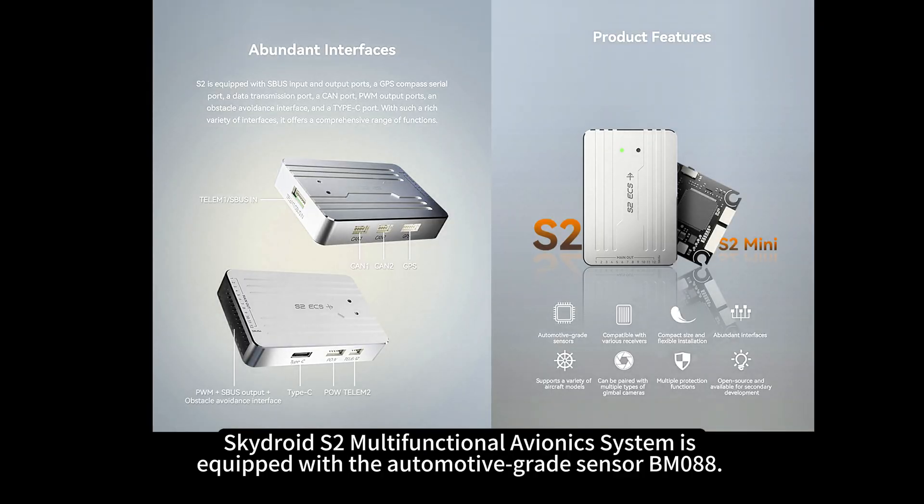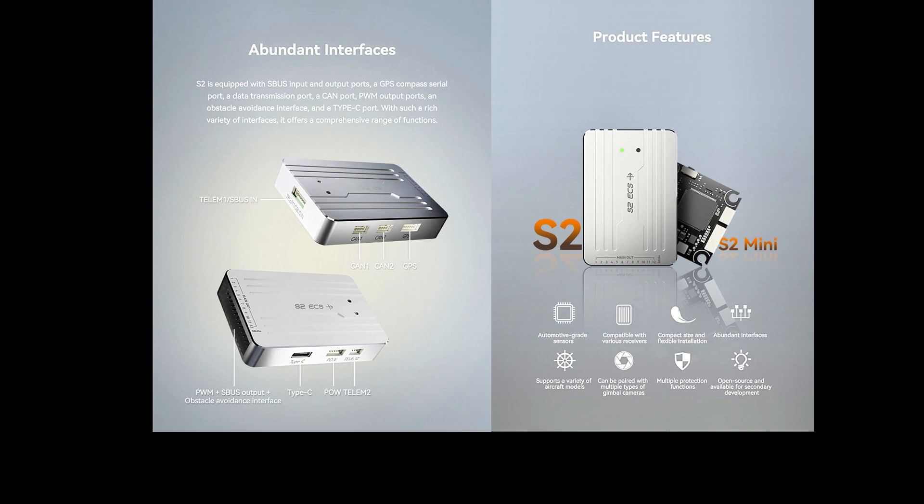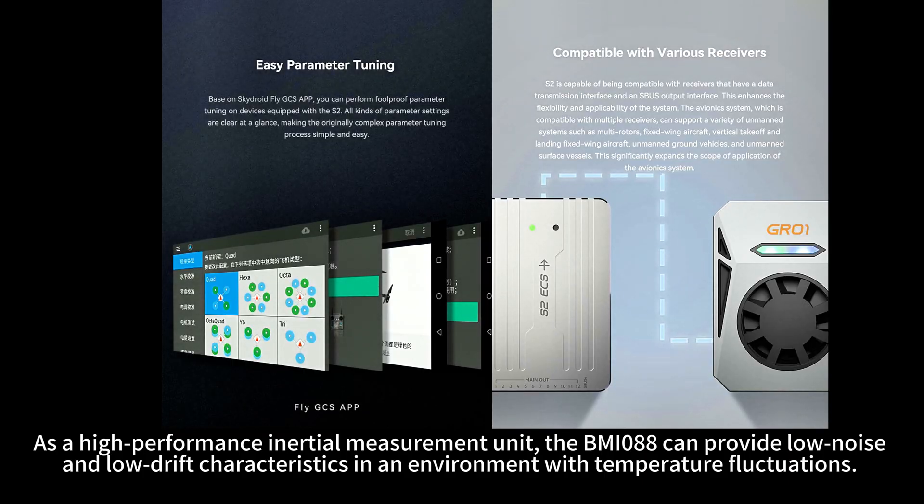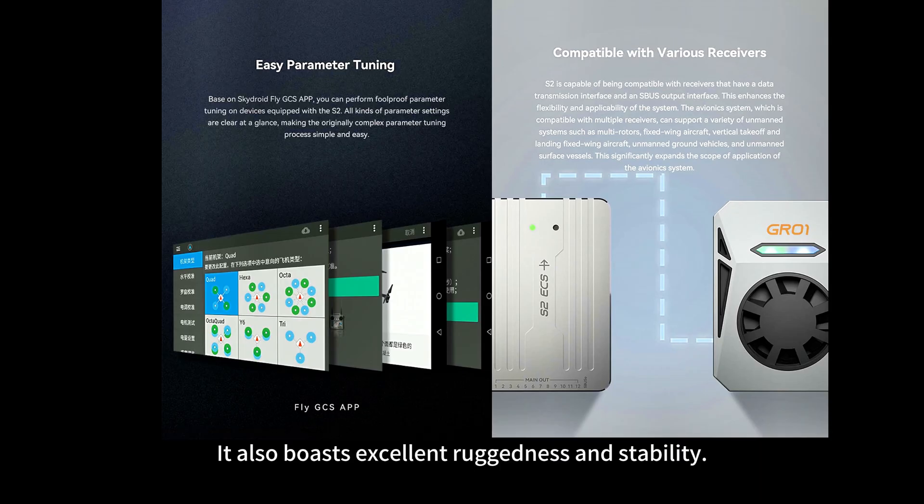SkyDroid S2 multifunctional avionic system is equipped with the automotive-grade sensor BMI088. As a high-performance inertial measurement unit, the BMI088 can provide low-noise and low-drift characteristics in an environment with temperature fluctuations. It also boasts excellent ruggedness and stability.